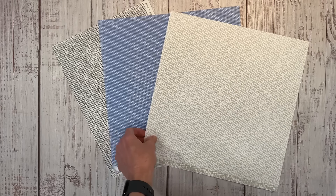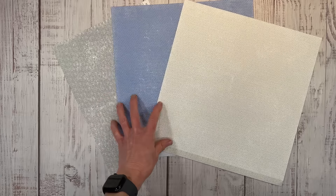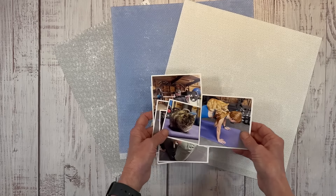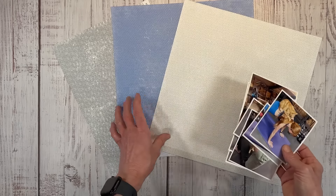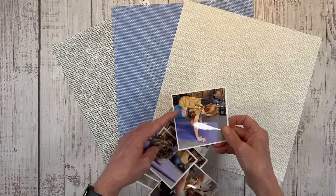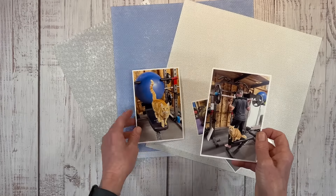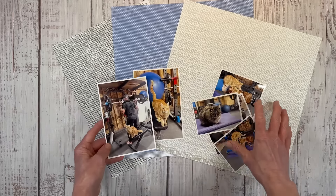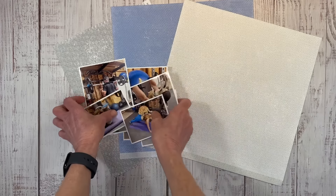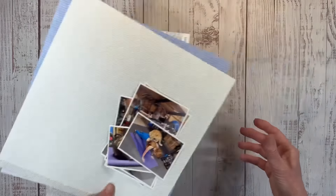I'm also using the current mix-in collections. The mix-ins are neutral patterns designed to go with the current collections in the Close to My Heart catalog. When I say neutral, I mean there's no particular theme. We've got blues — I'm wearing blue, the exercise ball in the background is blue — and then we've got a lot of grays and blacks. So I thought this would be a nice neutral canvas to create with.